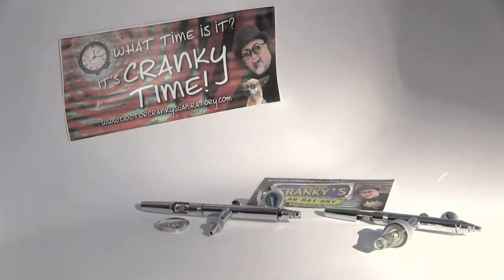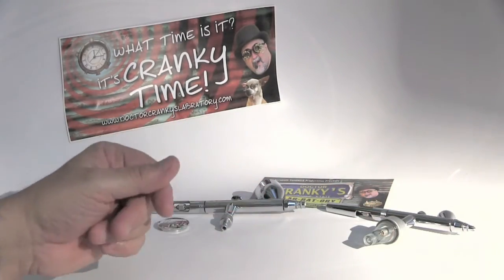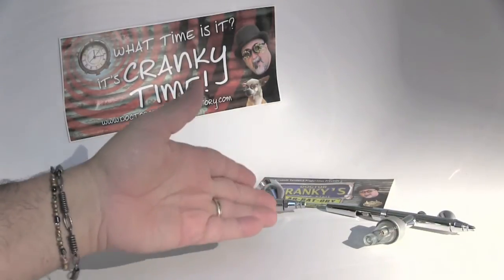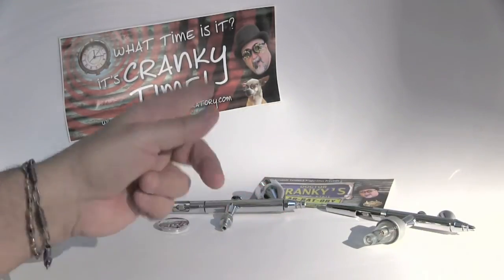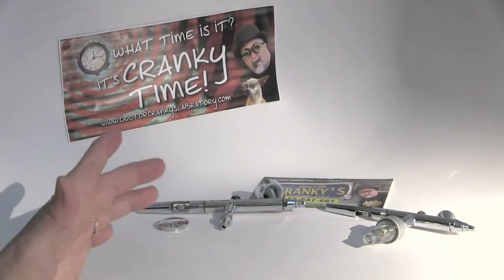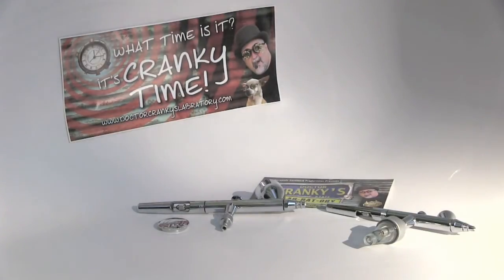My theory is that once you learn to use one airbrush, you can transfer those skills to the next. Don't think, 'I learned to use the Paasche or the Badger, I can't use anything else.' I used the Iwata for a long time, then I started using the Paasche H single action — it took a little bit of getting used to, but you do it. So shop around and save your money.